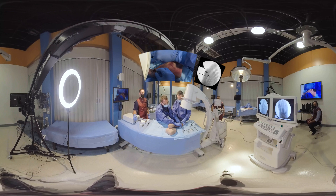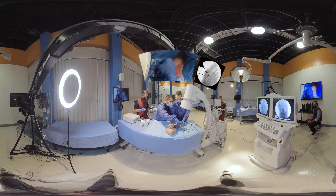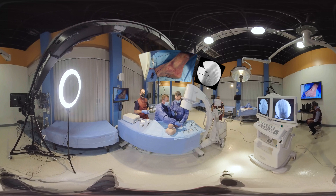So now we have an osteotomy guide. This is a saw osteotomy. You can also do it with multiple drill holes and an osteotome, which I've done in the past. But the saw cut allows for easier translation and rotation, as opposed to the multiple drill hole osteotome osteotomy — both of which heal very similarly. So it's surgeon choice.